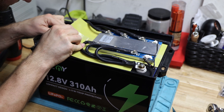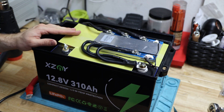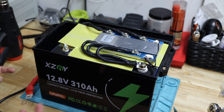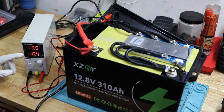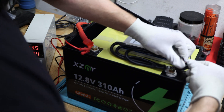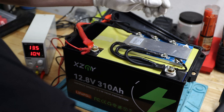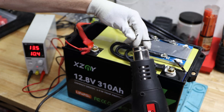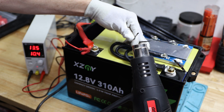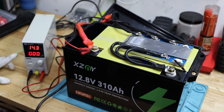I can see a label reading 3.2 volts, 314 amp hours on the cell — that explains why we measured over 310 amp hours in the capacity test. Currently charging at about 10 amps. I managed to pull the temperature probe out — it was glued in, so hopefully no damage. We'll now check whether the BMS is still functioning correctly.